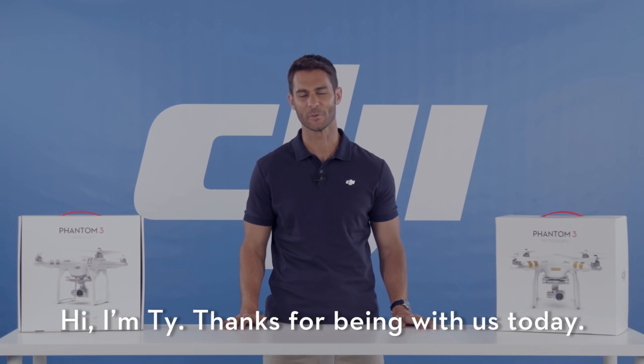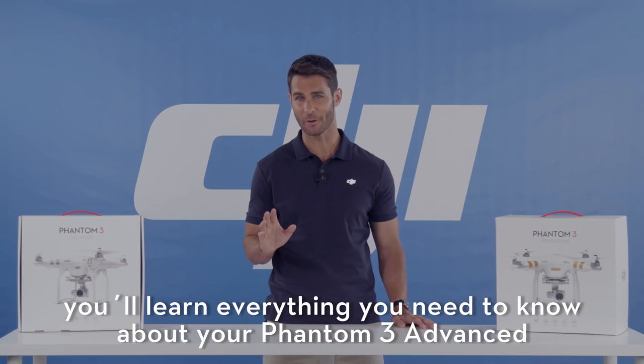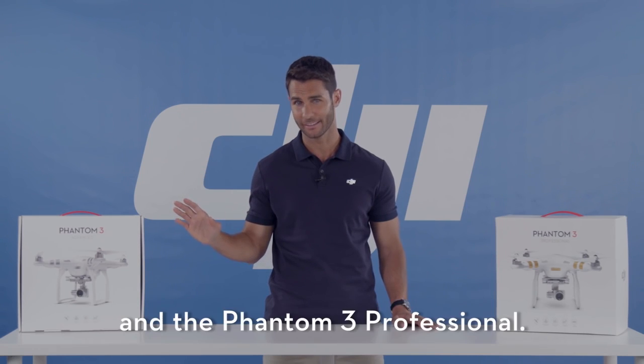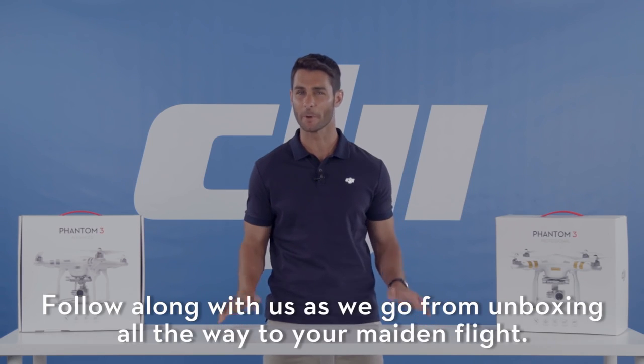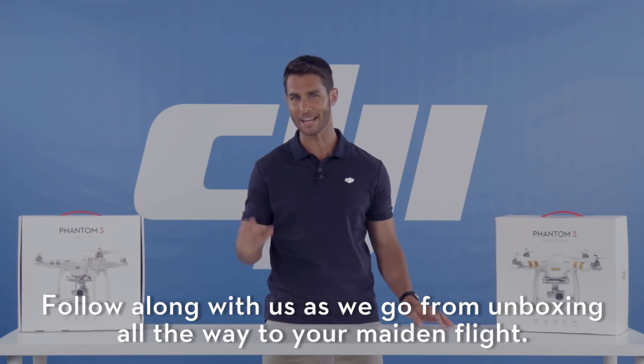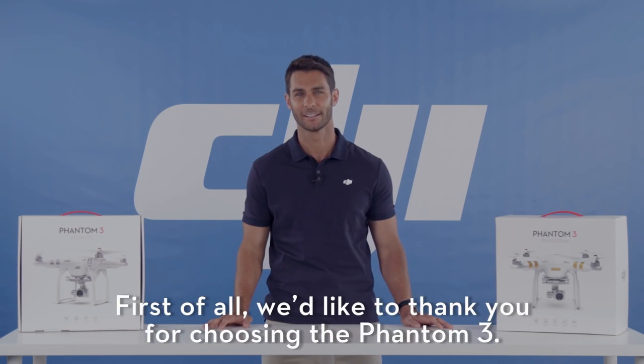Hi, I'm Ty. Thanks for being with us today. In this video series, you'll learn everything you need to know about the Phantom 3 Advanced and the Phantom 3 Professional. Follow along with us as we go from unboxing all the way to your maiden flight. We'll go over the basics so you can enjoy your new flying camera. But first of all, we'd like to thank you for choosing the Phantom 3.